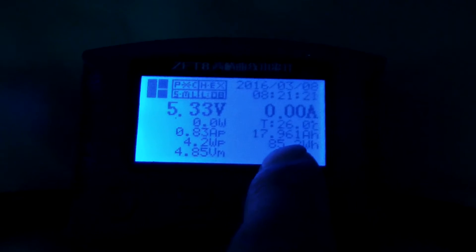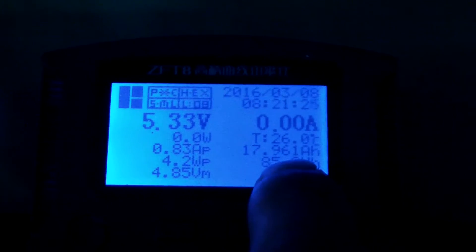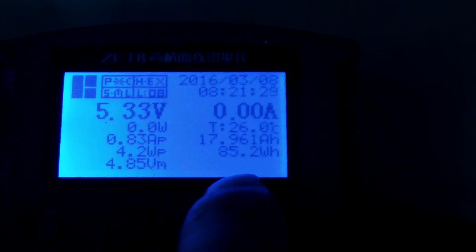So there is about 90% real capacity for this Xiaomi 20,000 mAh power bank. This data shows the real capacity — this is the true number for the Xiaomi 20,000 mAh.